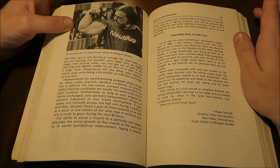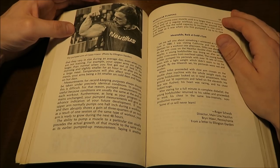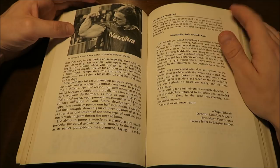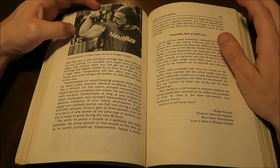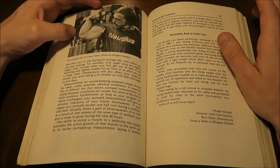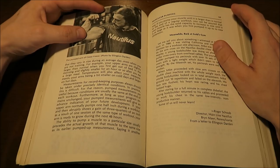If you guys have not heard of the Colorado Experiment, please search for my video on the subject. It was essentially an experiment done to advertise for Nautilus. They started a 28-day training cycle where they only trained on Nautilus equipment using a high intensity style of training. Both Casey Viator and Arthur Jones put on a significant amount of lean muscle mass — Casey Viator claimed to put on 63 pounds in 28 days.